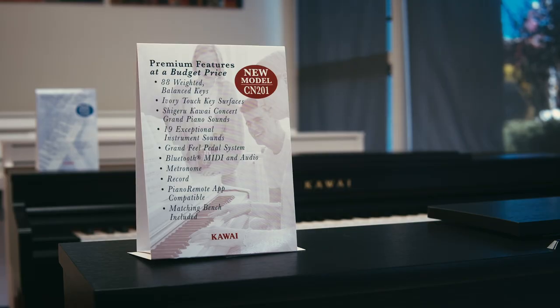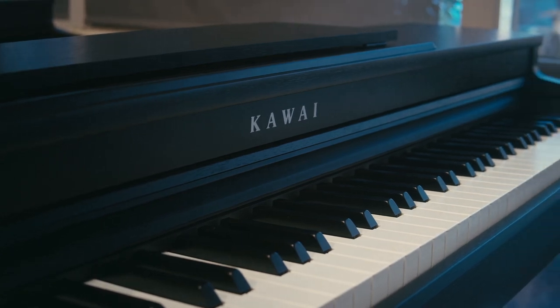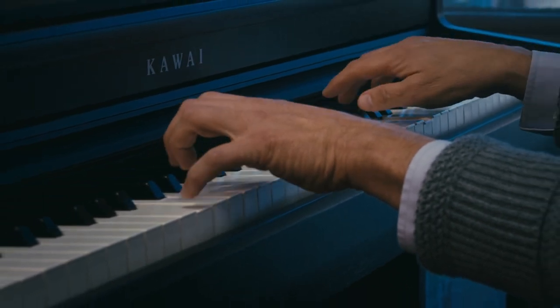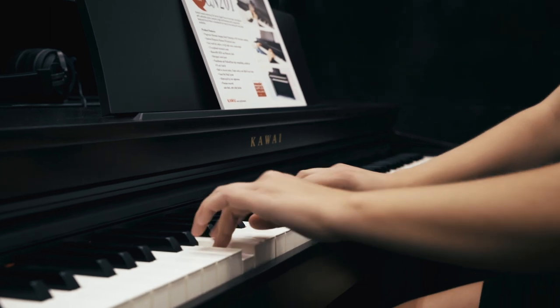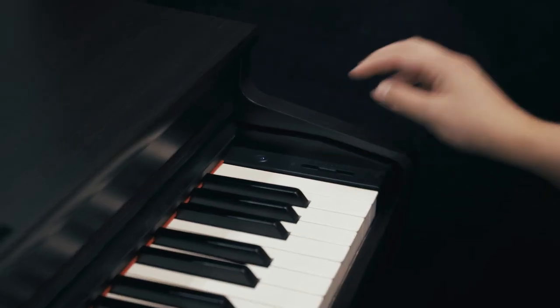First, we'll start with the CN201. The key cushioning of the RH3, or Responsive Hammer 3, action has been improved in this model to reduce the action noise while playing. Additionally, the Shigeru Kawai piano sounds have been upgraded. There is now a low-volume balance feature that adjusts the characteristics of the piano for better performance at lower volume levels.